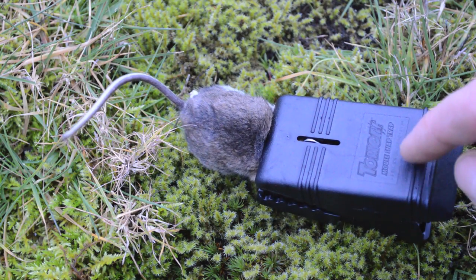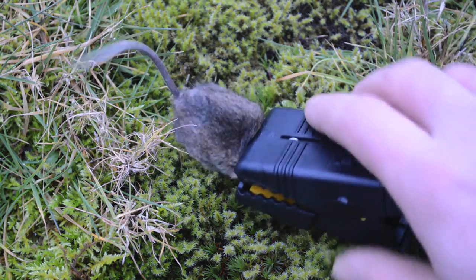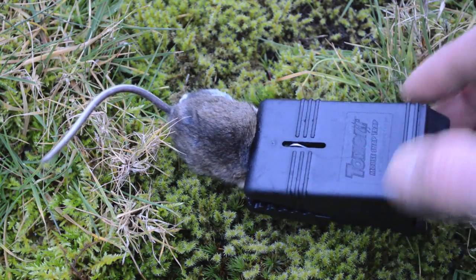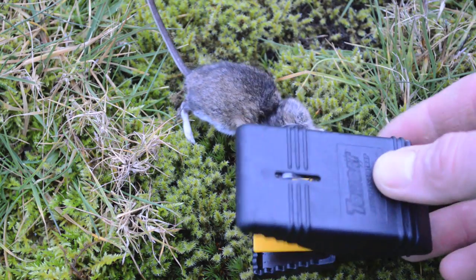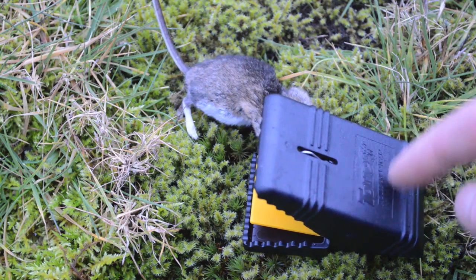I was concerned that the Tomcat brand mouse snap trap wouldn't be strong enough to kill mice, but I was wrong — it works great. It kills mice very quickly and is easy to set and release. You don't even have to touch the mouse; just pinch the back, toss it in the garbage, and it's ready to catch another one. Overall, a very good trap and very safe.